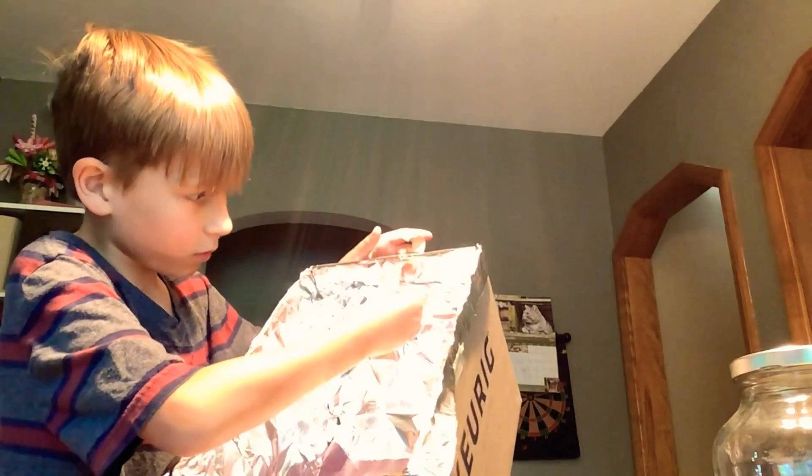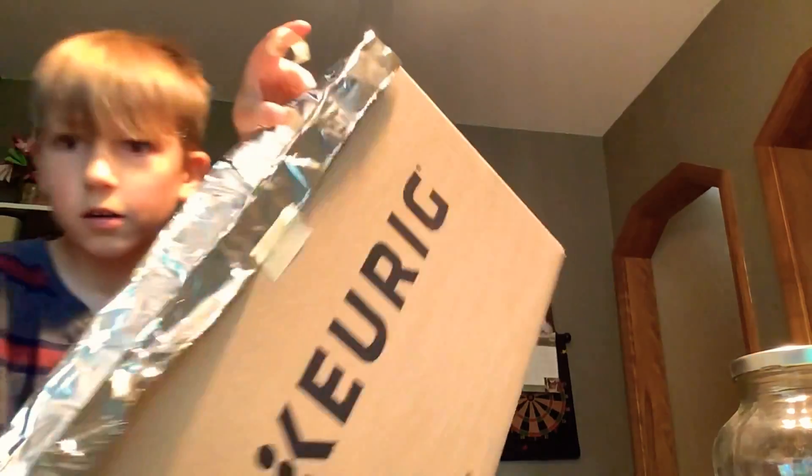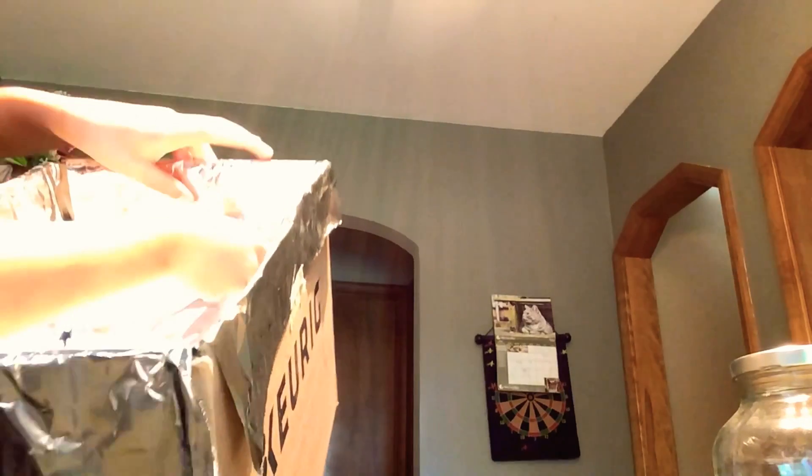I'll show you up here. So you put this piece of tape here — see it where my thumb is? Then you put it and that connects the two pieces. Same over here. This piece of tape goes in here.